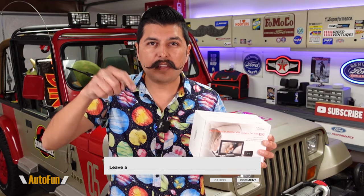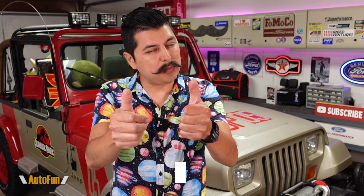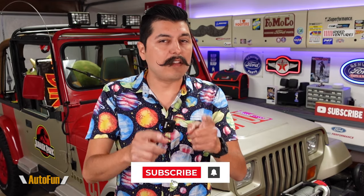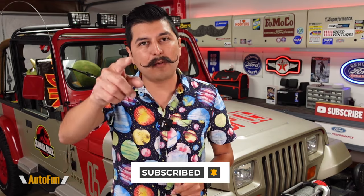I've placed a link in the description below to the VM1B system if you want to look at it further or acquire one for yourself. If you have any questions regarding this system, please put them in the comments below. If you found any part of this video helpful, please hit the thumbs up button to support the channel, and stay tuned as I have a lot more cool gadgets, updates, and dashcam reviews coming up.